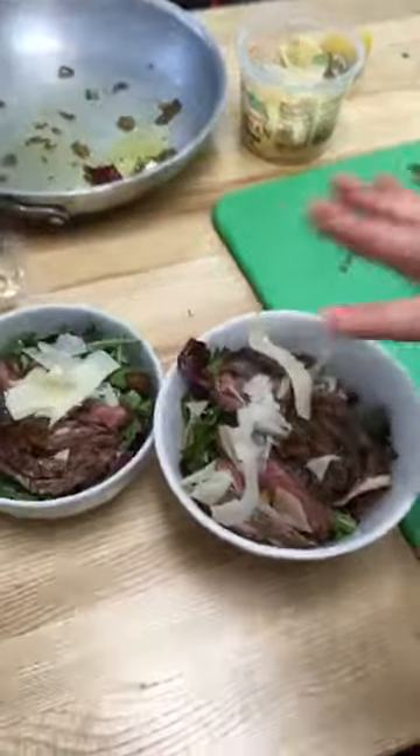But if you are dairy-free, leave that cheese out and it's going to be just as delicious.